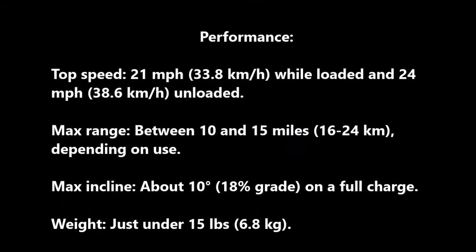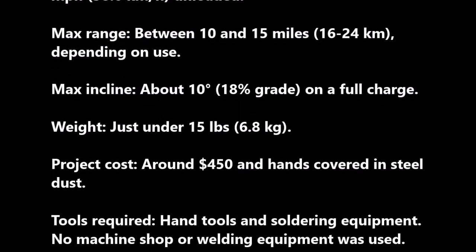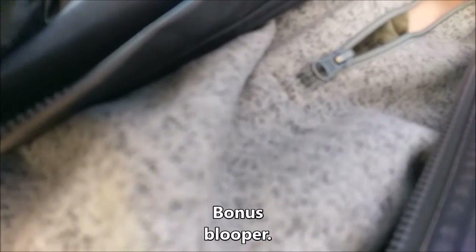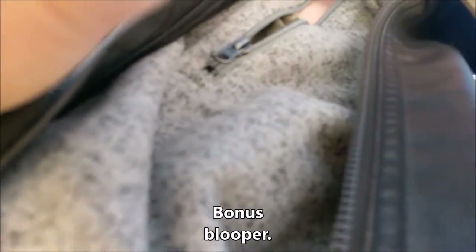I'll see you next time. This isn't supposed to be recording right now — I'm still strapping the camera in. I see why people use selfie sticks now.